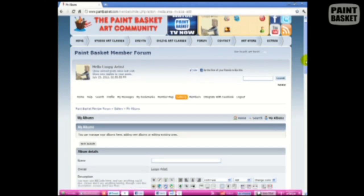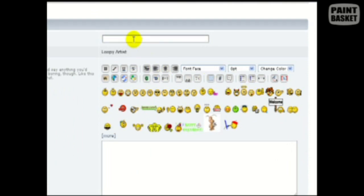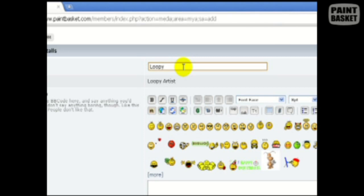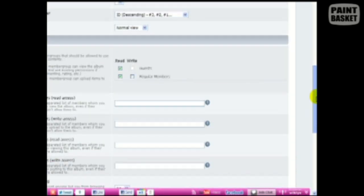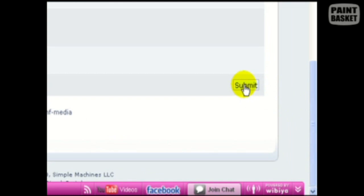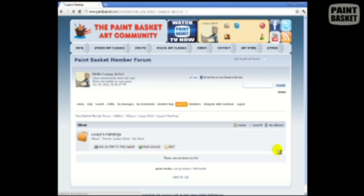You can customize your new album by giving it a descriptive name like 'Loopy's Paintings.' You can also add a description to the album if you like. Scrolling down, you can customize it even further, but I usually just use the default settings. Click the submit button to add the new album to the gallery — and there we go, our shiny new album. Now let's go and add some photos to it.